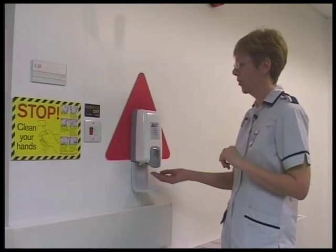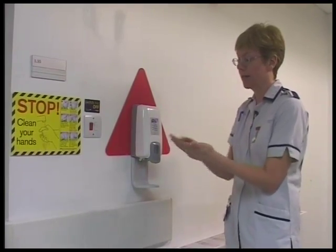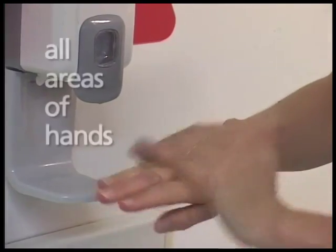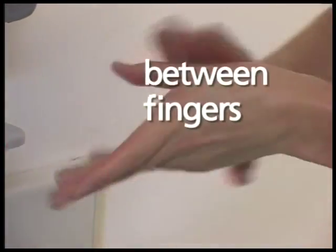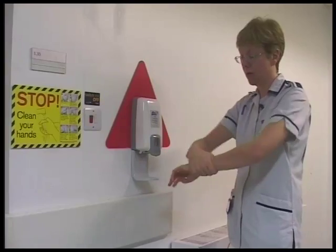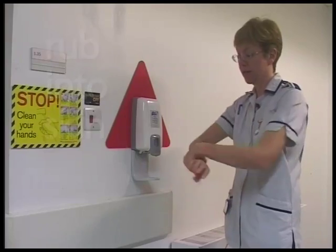The way to use the gel is a seven-stage procedure. The alcohol gel is freely available around the hospital. The technique for applying is the same as with hand washing, so make sure that you've covered all areas of your hands, in between the fingers, thumbs and wrists. It's exactly the same as with the hand washing. No need to dry separately — once it's rubbed into your skin, that's it.